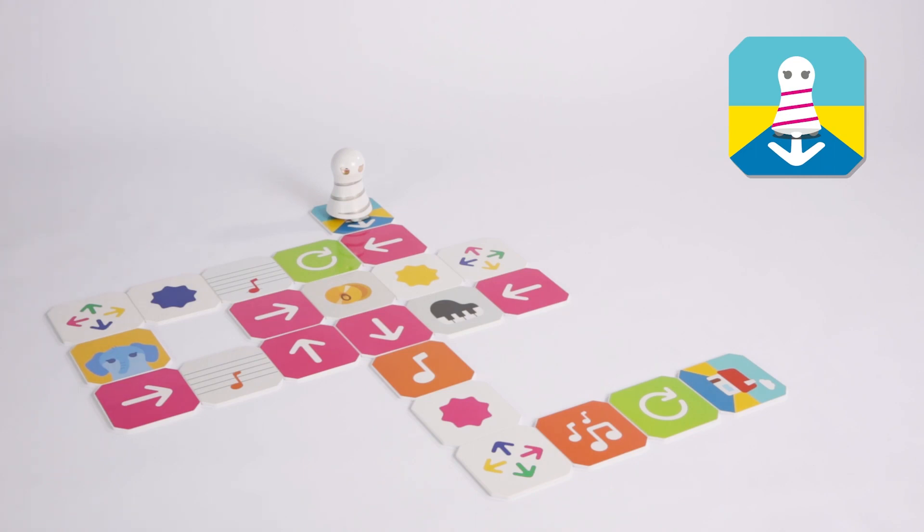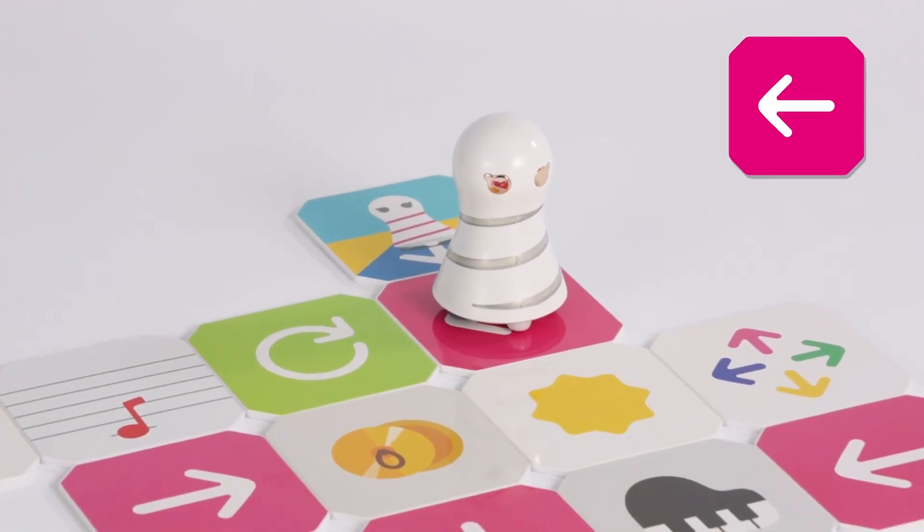Learn the start panel. Go one step to the direction of the arrow. This is a go panel.